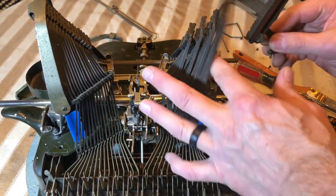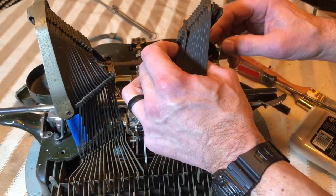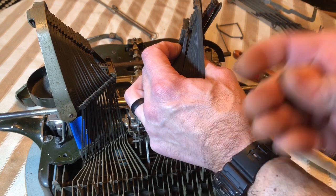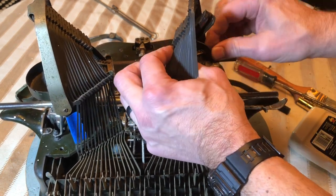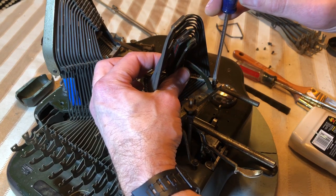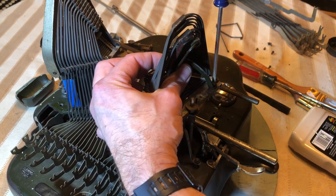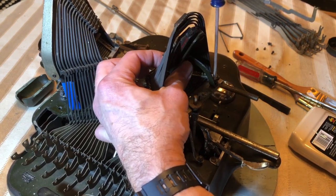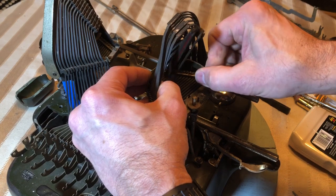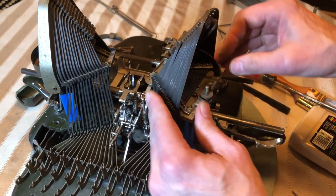The next thing we're going to install is the tight bar rest — give these things a little bit of a home. It's that screw with that shoulder on it, right there. I have to jiggle it around a little bit to get it in that shoulder. You can see how much play this has — it'll really move around. So don't get too worried if it moves around; it's supposed to do that.